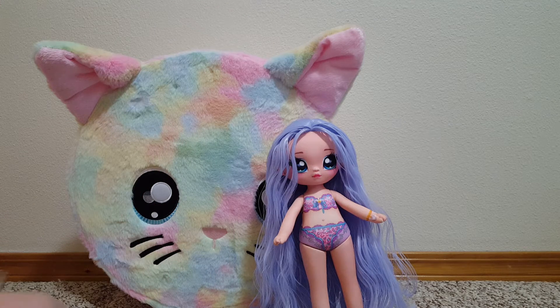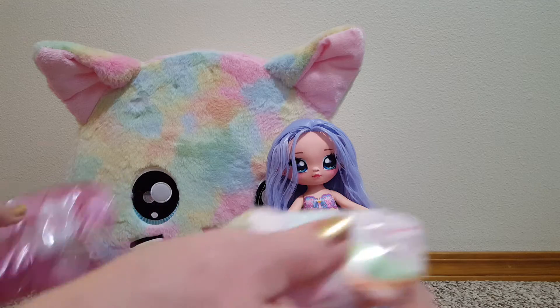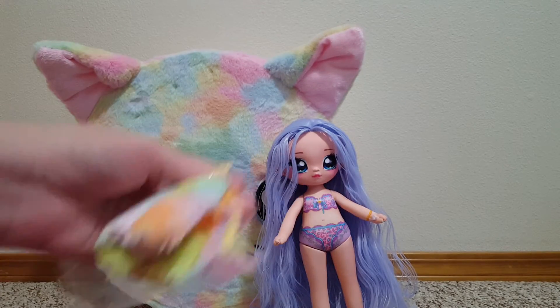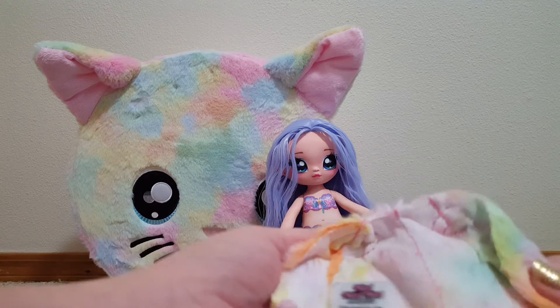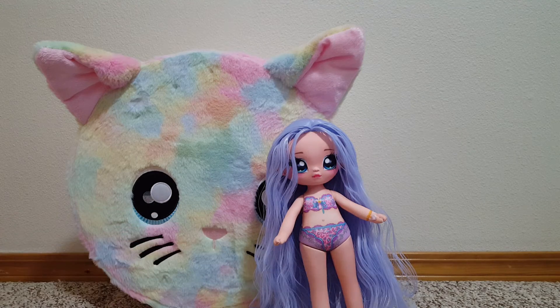One more. This one is the jacket, I think. The plastic is sticking to me — fluffy jacket. Okay, I'm going to get her dressed and we'll come back.